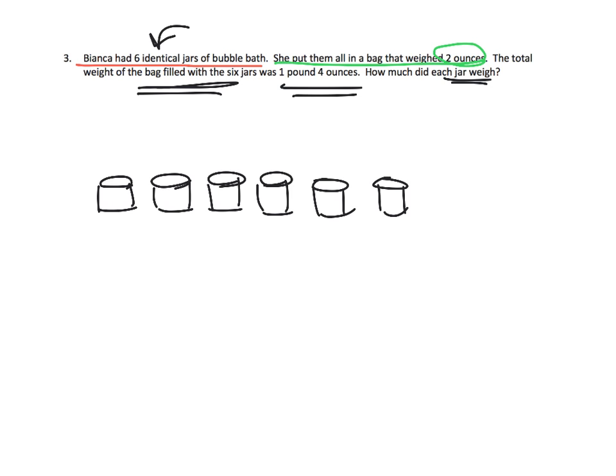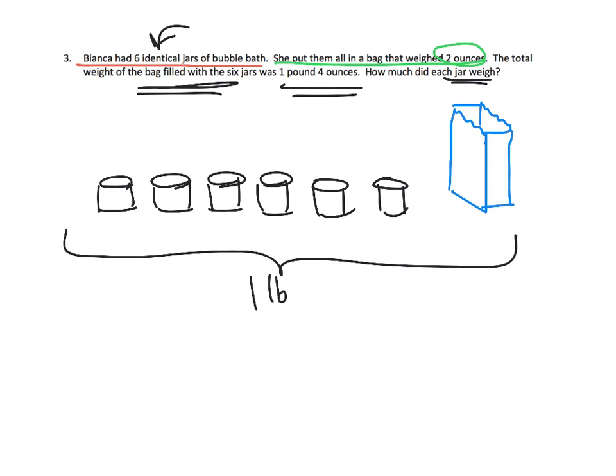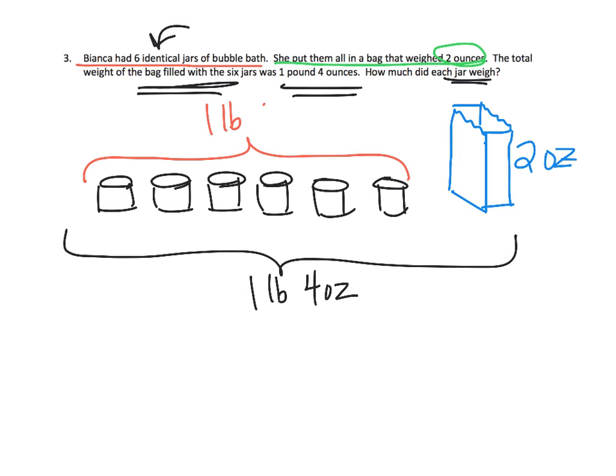She put them into a bag, so let's choose a bag color — let's do blue. Here is our blue bag. And altogether this whole thing weighs 1 pound 4 ounces. But we know that the blue bag is 2 ounces. So, if we do a little bit of subtraction, we know that means these 6 jars is equal to 1 pound 2 ounces.